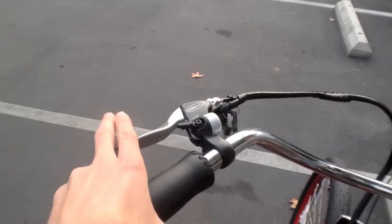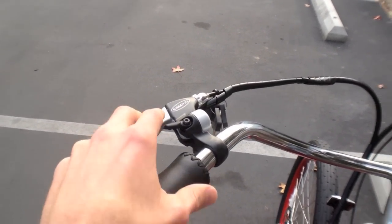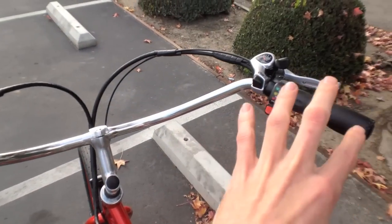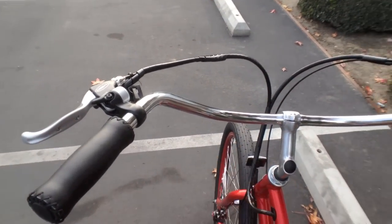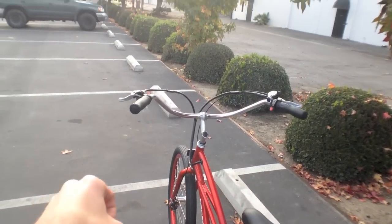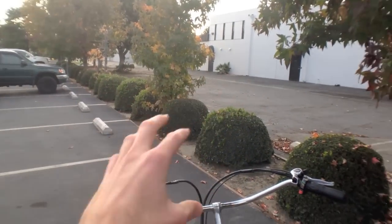The brakes up here actually cut power to the motor, which is neat. They've added a cool bell, all worked in really nicely. The cockpit is clean and the handlebars are the cruiser style, swept back, so you don't have to lean forward when you're riding. You can have your head up looking around, which makes it more enjoyable.